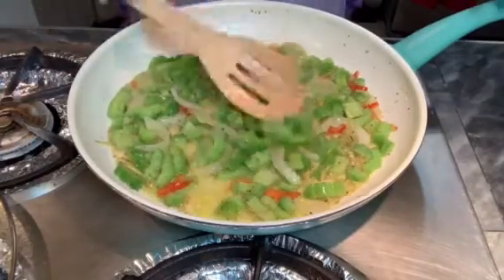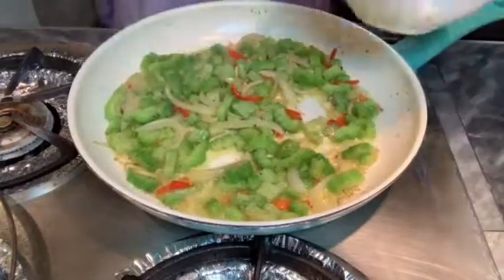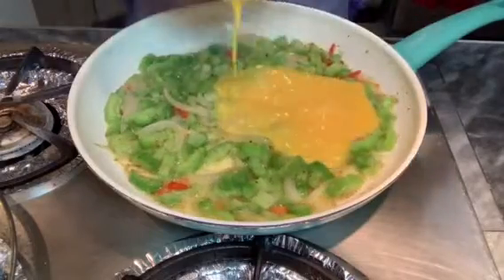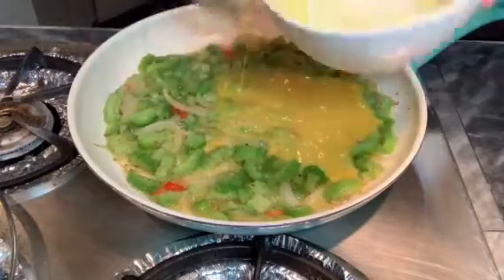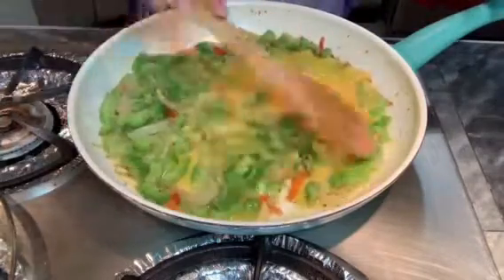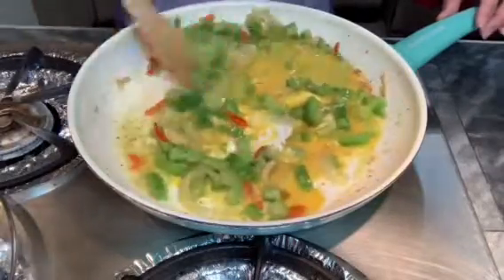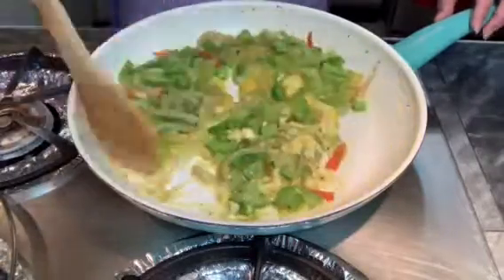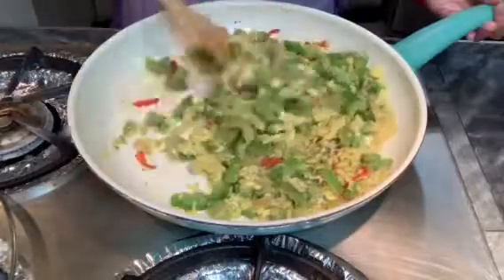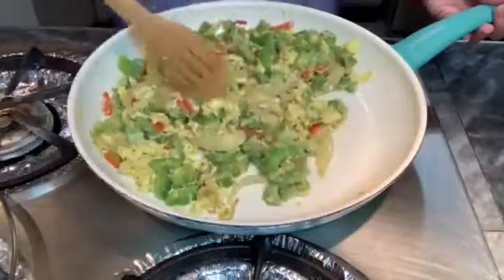Now I'm going to turn the heat to very, very low because I'm going to add the scrambled egg. You don't want to overcook the egg — cook this on low heat so the egg mixture will spread throughout the bitter melon. Mix them nicely and slowly together on low heat. Don't cook this on high heat or you'll have an overcooked egg. Now that's all mixed.